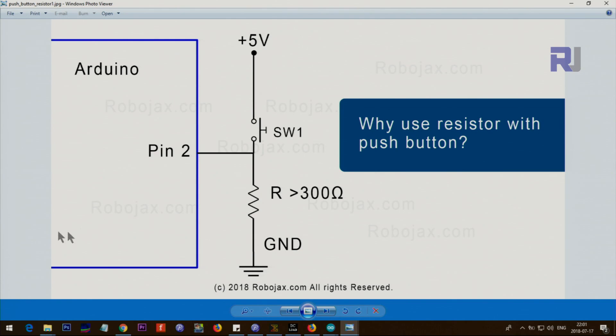This is an Arduino and you want to connect a push button switch to pin 2. You can do it this way: pin 2 is connected to a resistor to the ground. This resistor can be anything greater than 300 ohms — 1k, 10k, or 20k ohm will all work fine. By default this pin is at ground level, and when you push the button the 5 volts will be connected and this pin goes high.